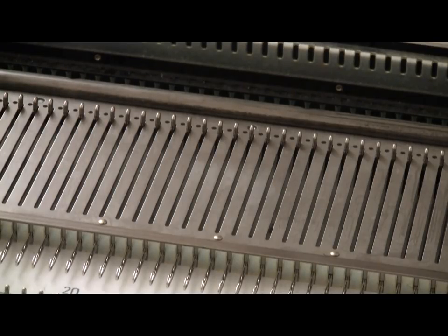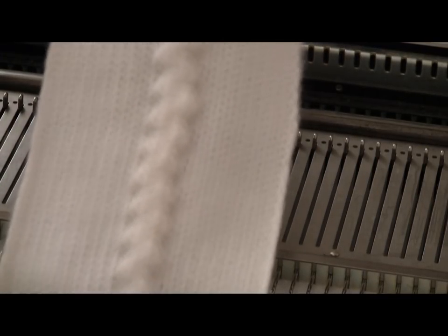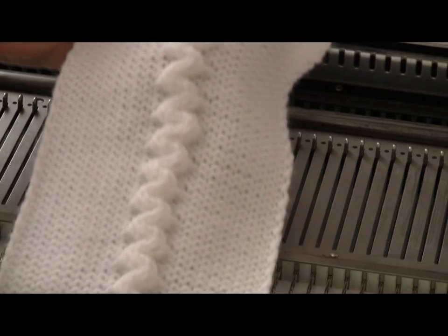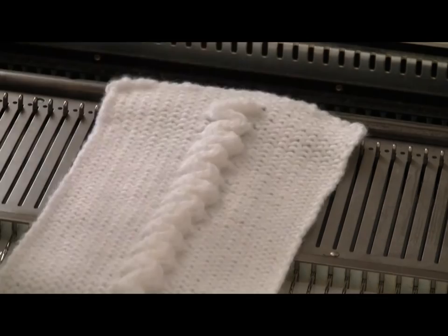This is Diana Sullivan in Austin, Texas. There are lots of beautiful designs that you can make that look like really fancy Aran knitting techniques, but are actually an appliqué technique on any Japanese knitting machine. Here's one.